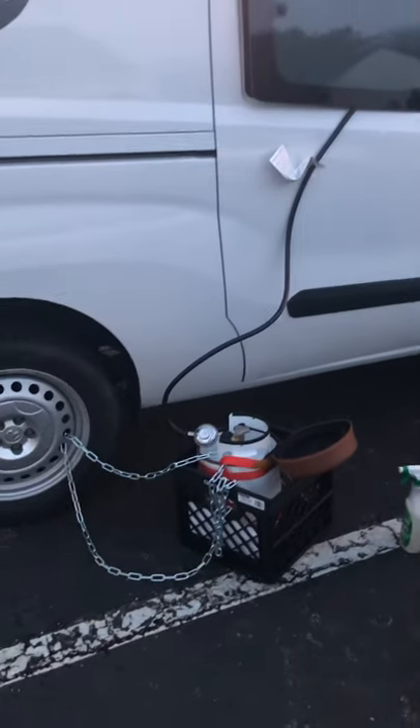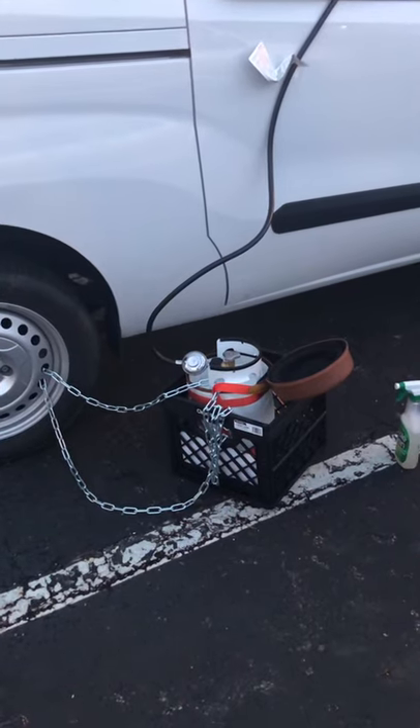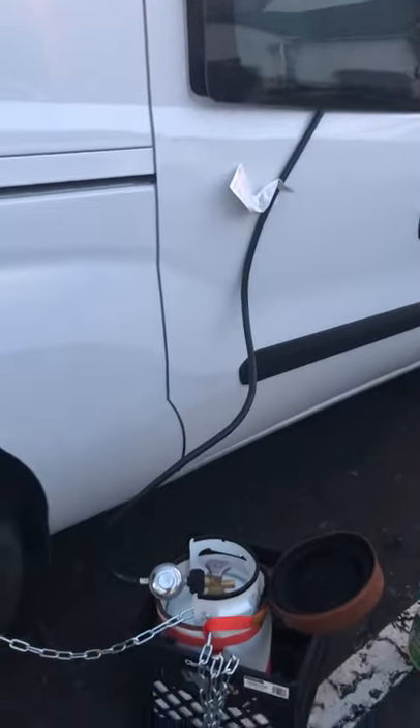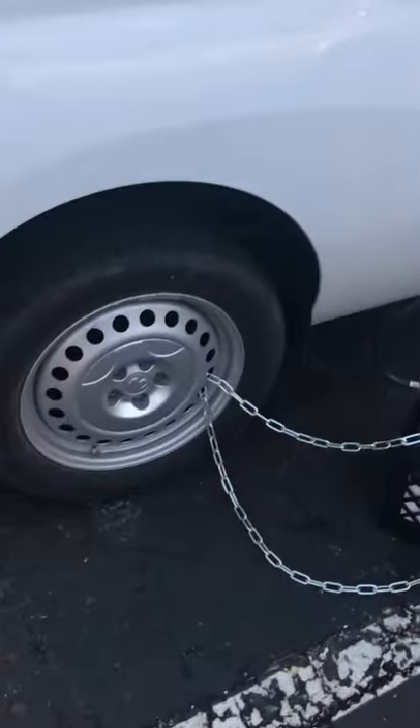Good afternoon, Van Dwellers. This is Jody, and I want to show you my 5-pound 1.2 Growler tank. It has a low-pressure regulator, and I've got the 6-foot hose. I think it's a little short — you don't have a lot of play there. I would get the 12-foot hose, same setup.